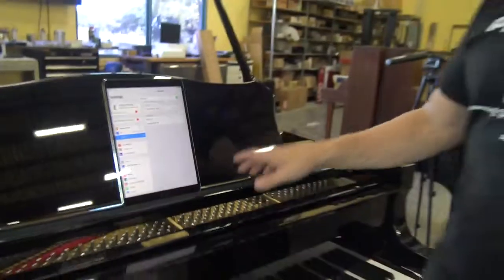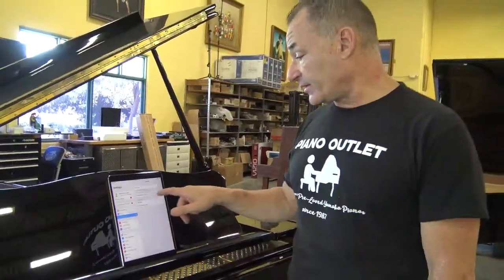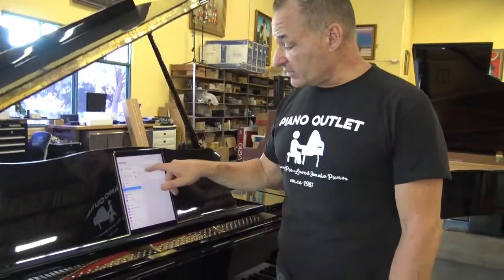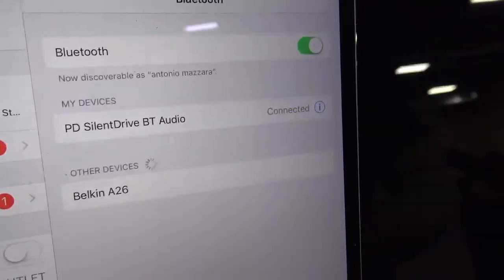If it does get disconnected, go into Settings again, press Bluetooth, and you'll find it. It should say Piano Disc Silent Drive Bluetooth Audio — that means it's connected.